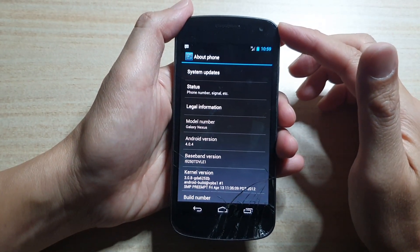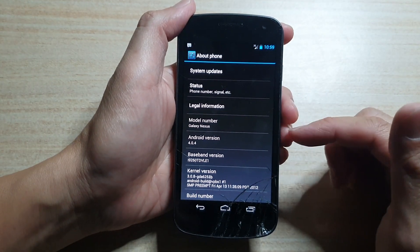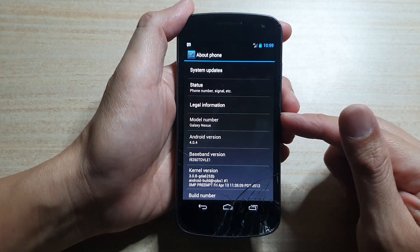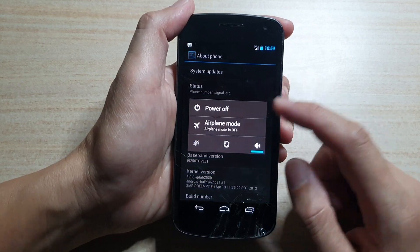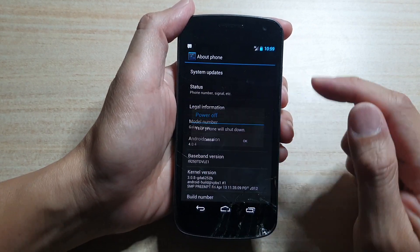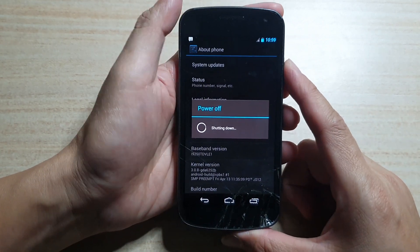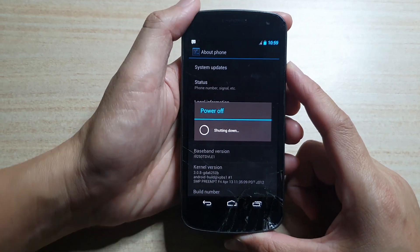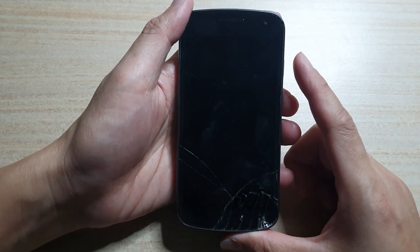Hi, in this video we're going to take a look at how you can hard reset the Samsung Galaxy Nexus. First let's switch off the device. We are going to use the hardware keys to perform a hard reset. So let's say if you have forgot a password, then we're going to use this method to reset the device.